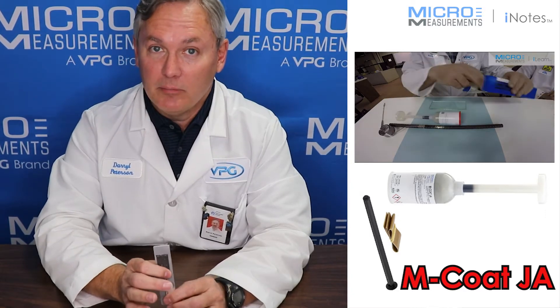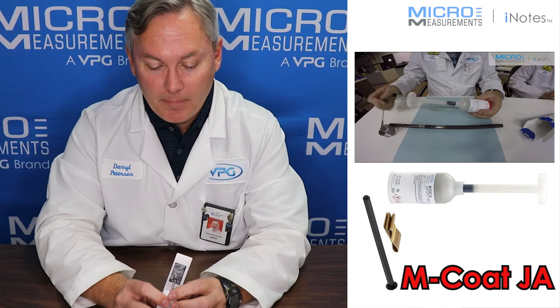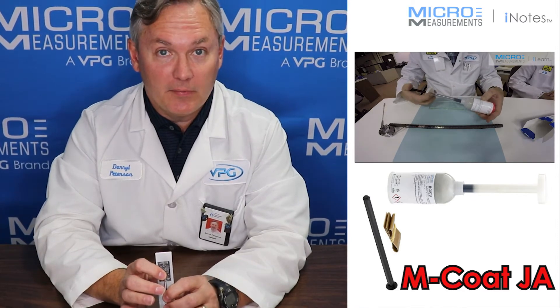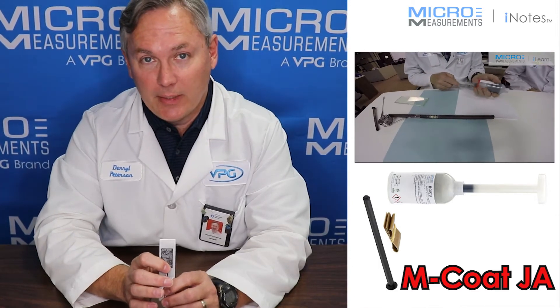Now, I'm not recommending you do that, but you just about could. This coating actually came to us from the aerospace industry, as polysulfides are used to line the inside of fuel cells for aircraft. And somewhere many years ago, someone figured out that it also made a great environmental coating for strain gauges.